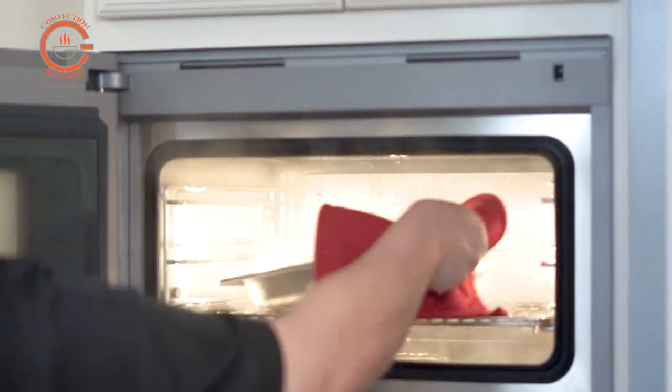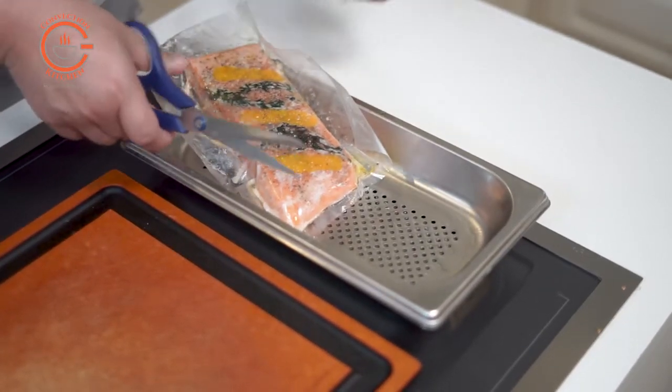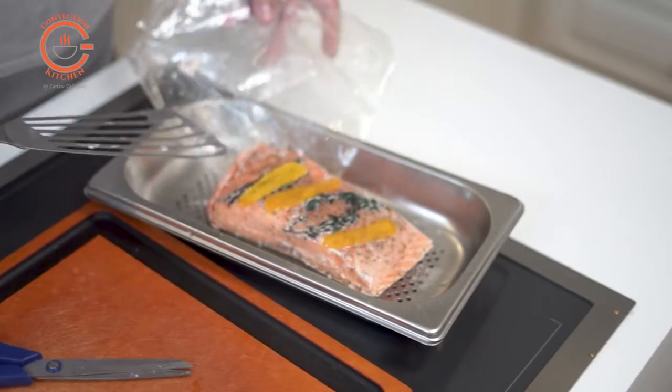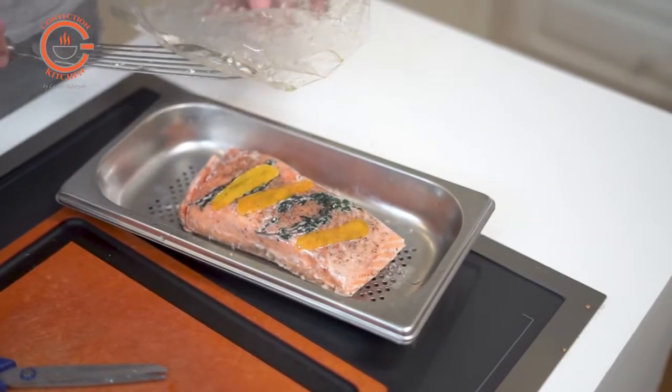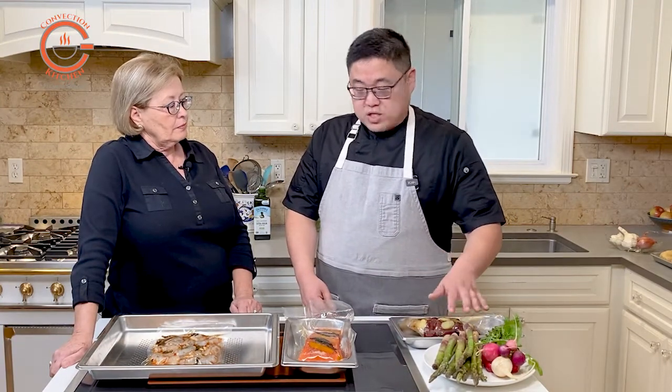Once the salmon's been cooked sous-vide, what if you want a nice sizzly crust on it? There are a couple of ways to do it — you can sear it on the cooktop, or in our case we're going to put it in a broiler and broil it with the sparrings. If you want some other kind of vegetable cooked sous-vide, if you're going to cook sous-vide vegetables, the best thing is to cook them ahead of time because vegetables tend to be a little more fussy with temperatures than fish or seafood.